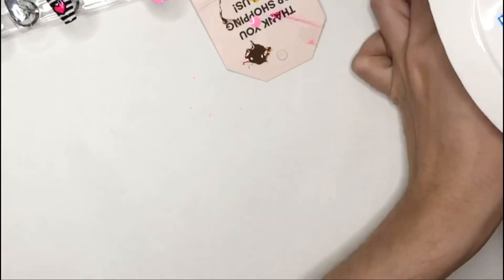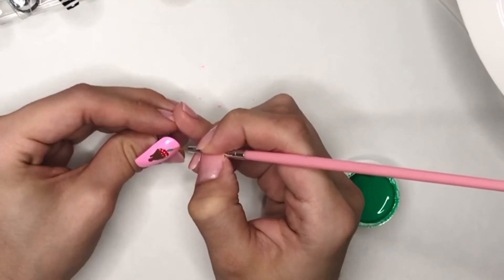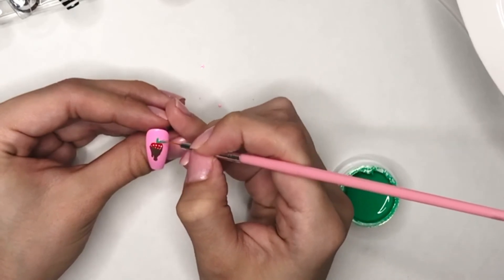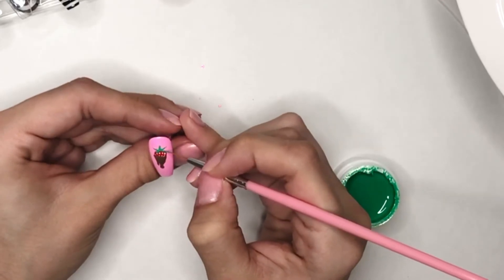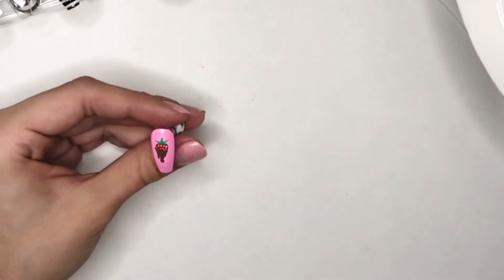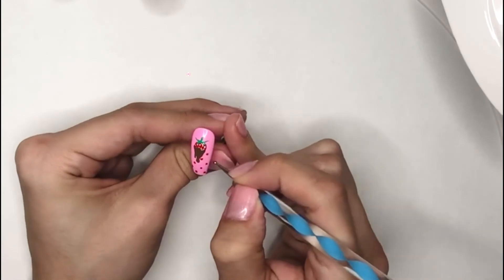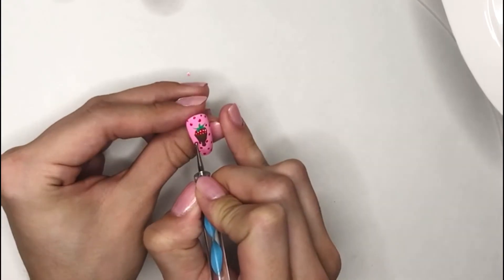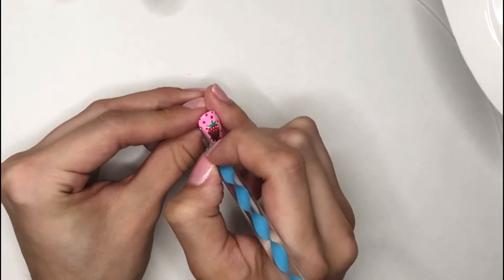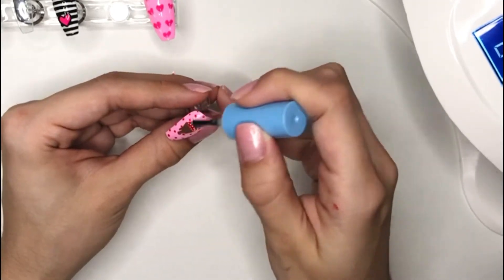I'm going to cure that under the lamp. Then taking some green gel paint, I'm going to be drawing the stem of the strawberry — this is pretty simple, just draw lines going off the top of the strawberry. Once I get the stem how I like, I am going to do a cure under the lamp. I felt like this nail needed something else, so I'm taking the small side of my dotting tool and adding red dots all over the nail. Then cure under the lamp, and once the nail is cured I'm going to be adding a gel top coat to this nail.